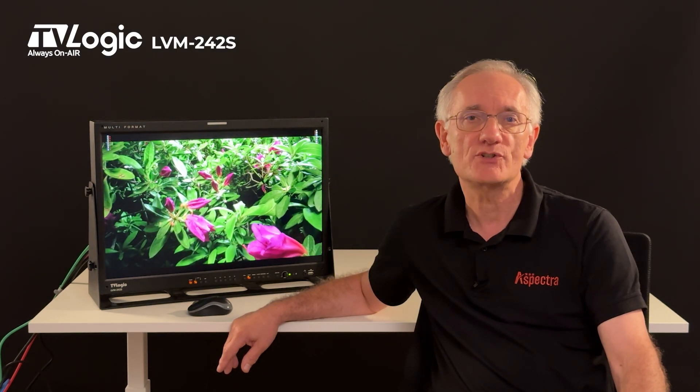Hi, it's Stefan from Aspectra, the distributor of TVLogic in parts of Europe and the Middle East. Are you looking for high-end monitors to enhance your performance as a video professional? In this video I will show you some of the useful features of the TVLogic LVM242S.